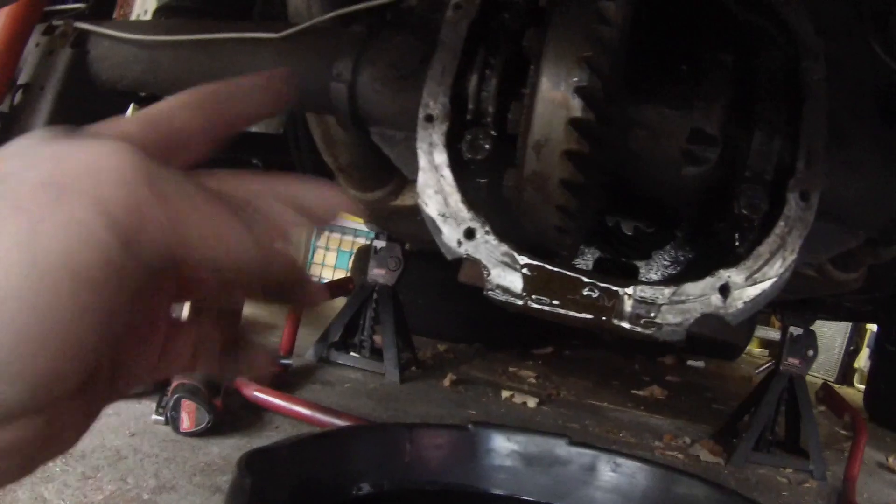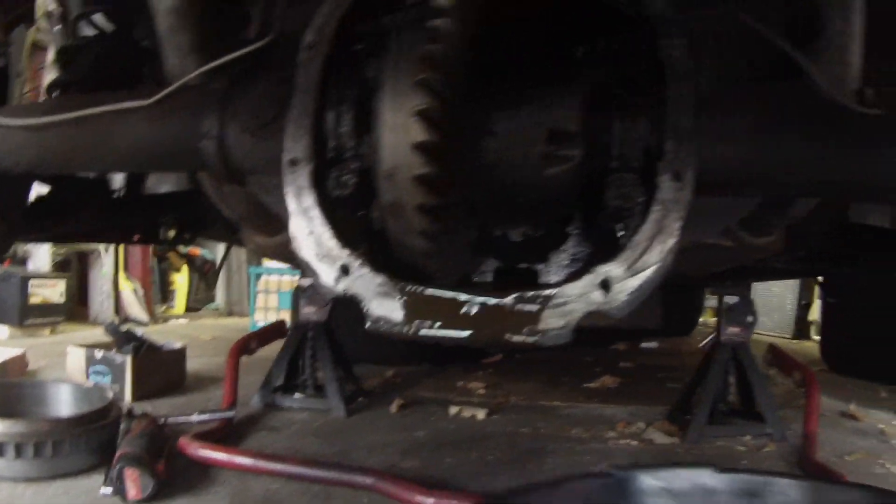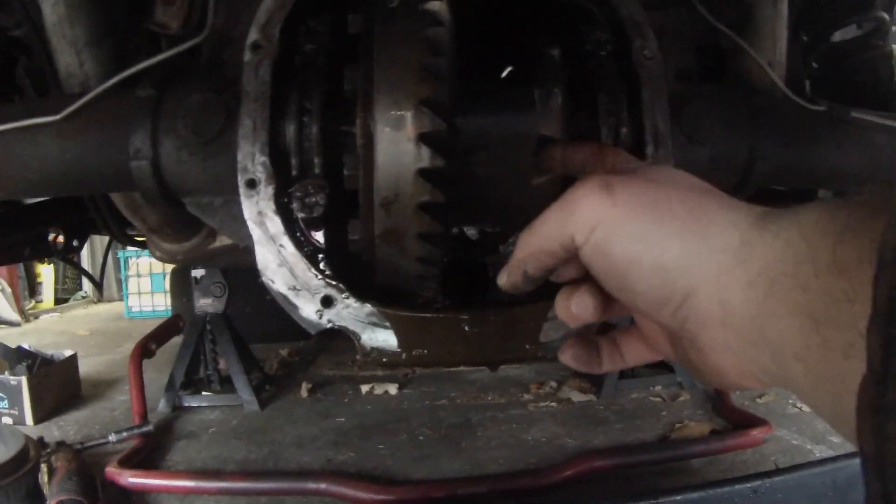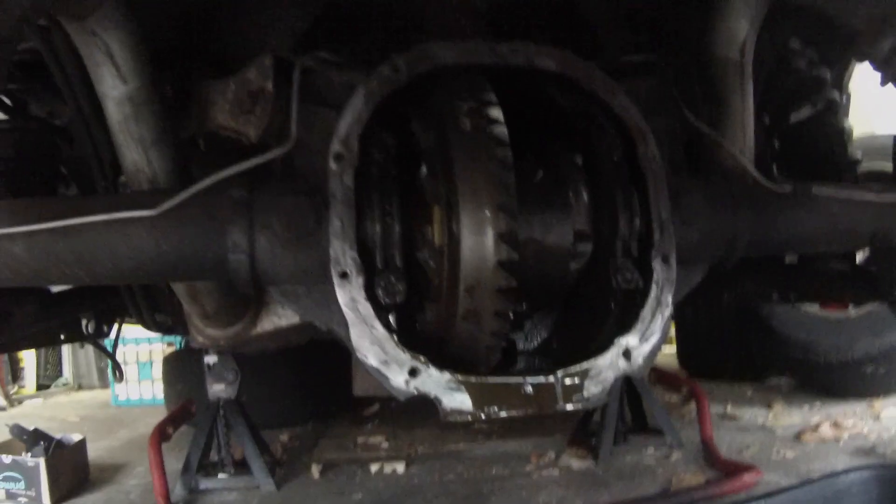Time to get our fluid drained out — we'll pull out the drain plug first. Now that we've got the diff cover off and most of the fluid drained, we're going to bring in another can and clean this all up with brake cleaner, push each axle in, and then take out the C-clips.